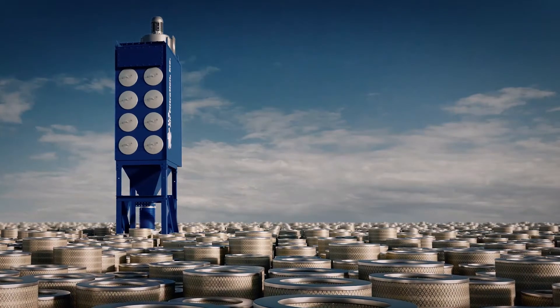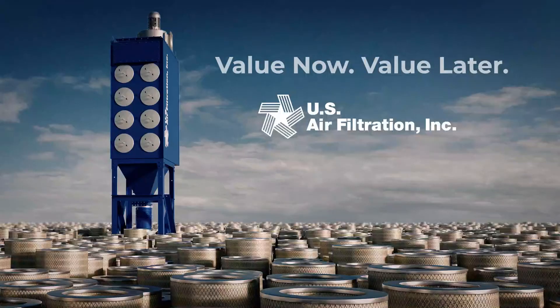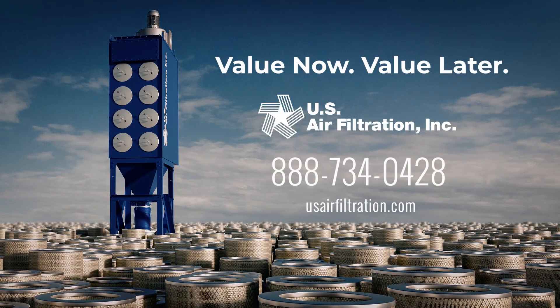With our CleanFlow system, your operational costs are significantly lower. Experience value now and value later. Contact us today.